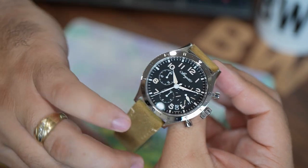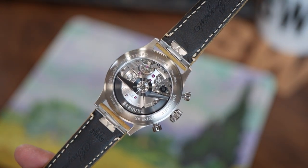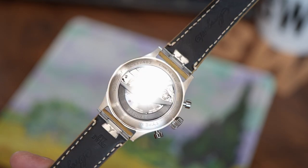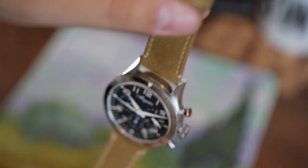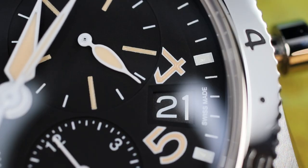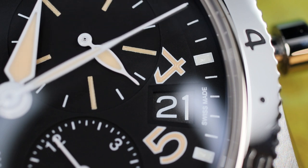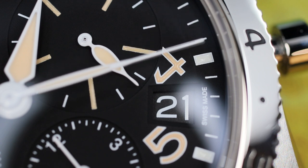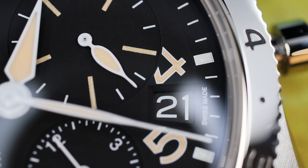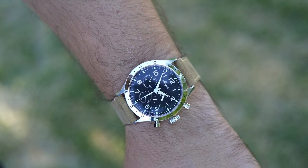I want to help answer a couple of questions: How good is this? How is the quality? How are the details? I will leave the subjective areas about design choices up to my viewers. Before we jump in, let me shout out Exquisite Timepieces — an excellent family-owned brick and mortar authorized dealer in Naples, Florida. They graciously lent this brand new Type 20 in for review. If you are shopping any Breguet or any watch they carry, I highly recommend them, and a link will be in the description.